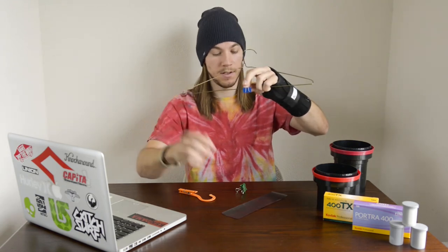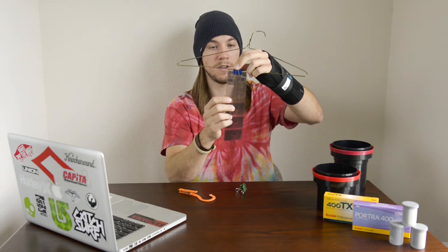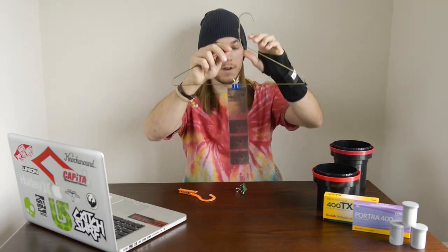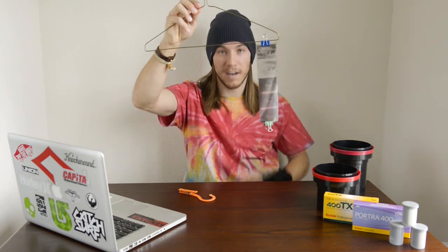Take a paper clip, put it over the top. Take your newly developed film and clip it into the paper clip. Then you're going to want to add a little bit of weight to the bottom just to make sure that the film dries perfectly flat and doesn't curl up on itself. So just take a second paper clip and clip it right onto the bottom there, and you can put up to about five rolls of film on one hanger.